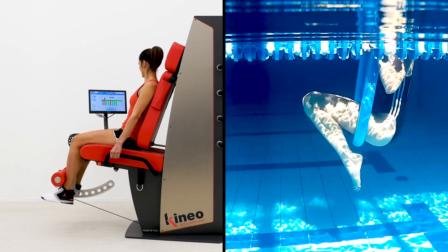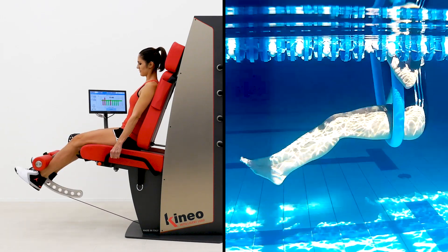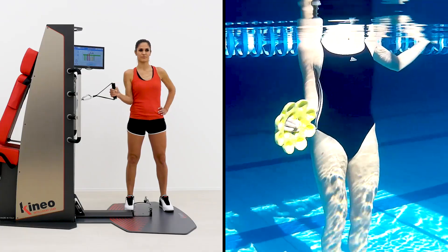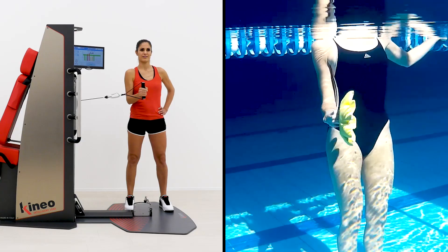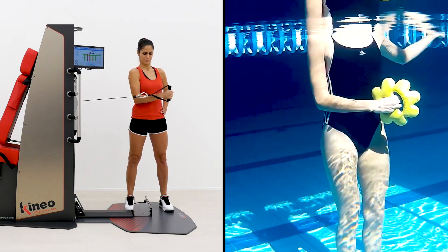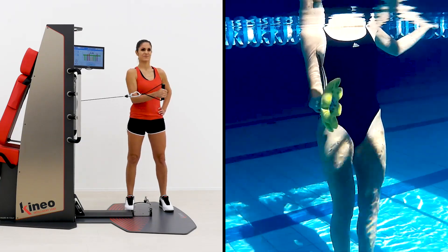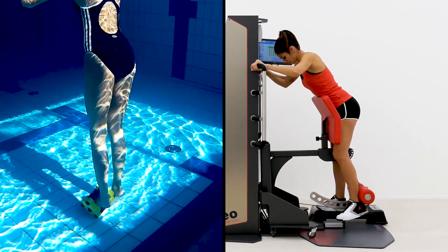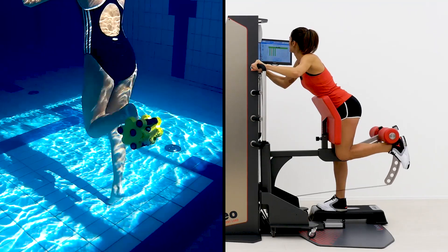A specific function of Kineo is that of simulating training inside a fluid, just like working in a swimming pool. The Kineo smart viscous method allows a load that changes in real time depending on the capability of the subject — for example, in case of pain, the load adapts intelligently, helping the patient on painful points.